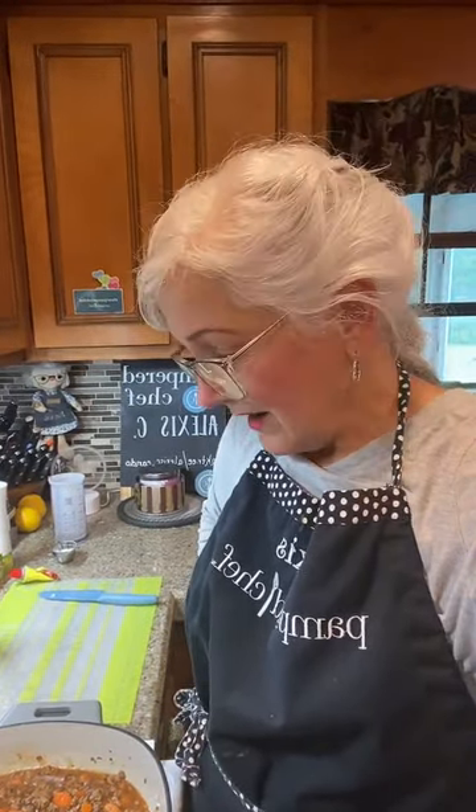My name is Alexis and I teach you how to use your kitchen tools. Most of mine are Pampered Chef because I sell them, and you can buy any of these tools — the link is in my profile. This video will be downloaded and uploaded over to YouTube.